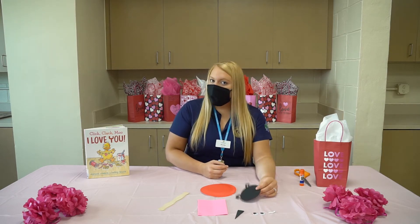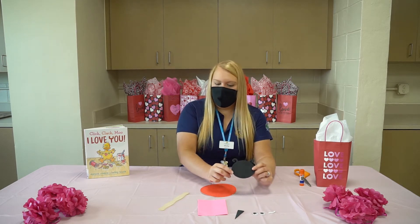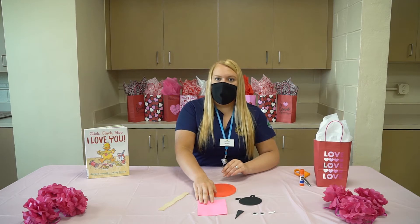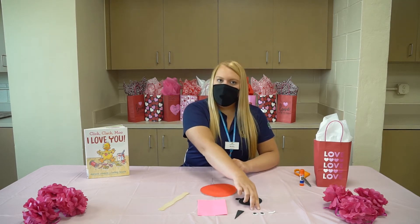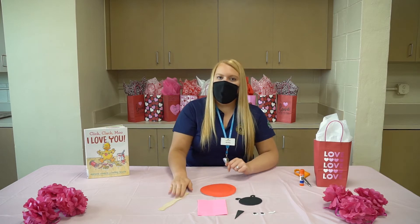Our craft today we're going to be making is a love bug. We're going to go through all the materials first just to make sure you have everything laid out. So you should have your bug face, a pink piece of paper, your wing separator, two googly eyes, a smiley face, and a wooden stick.